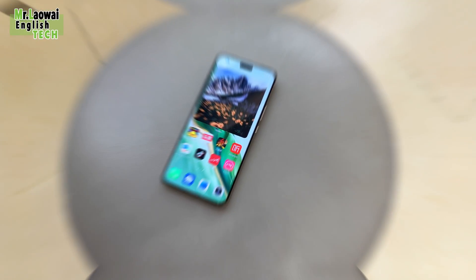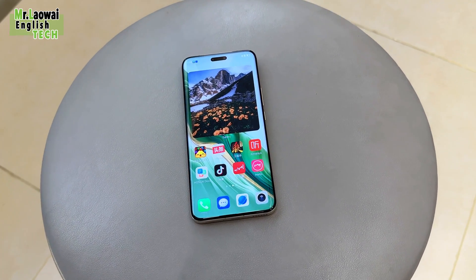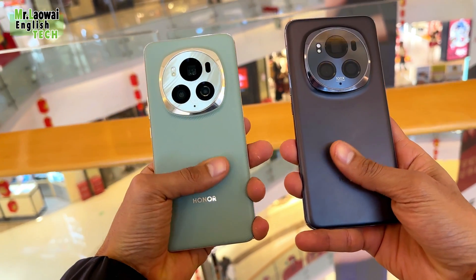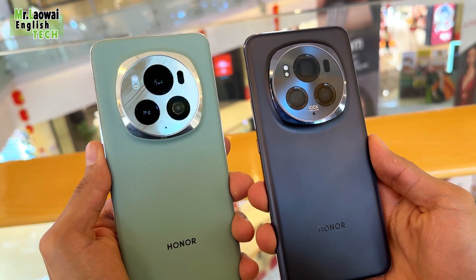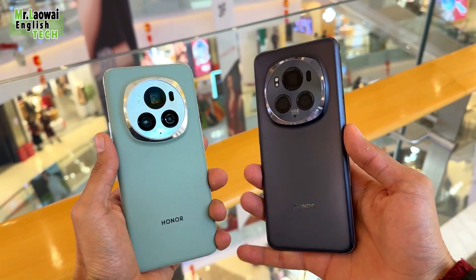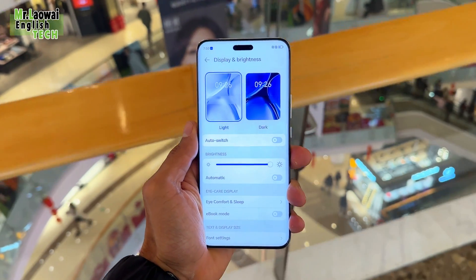Moving on to the display, it's truly a visual marvel. The 6.8-inch FHD+ curved OLED LTPO display boasts a resolution of 2800 by 1280 pixels. With a 120Hz adaptive refresh rate — 1-120Hz 8T LTPO — the display achieves a peak brightness of 1600 nits and an exceptional local peak brightness of 5000 nits. These features ensure a vivid and immersive viewing experience.